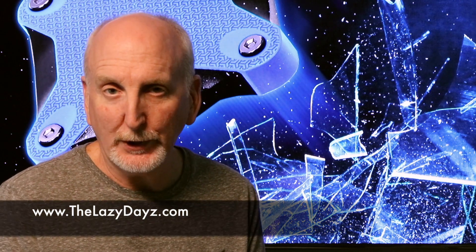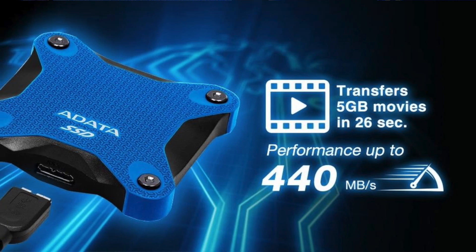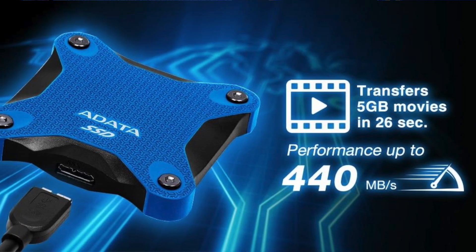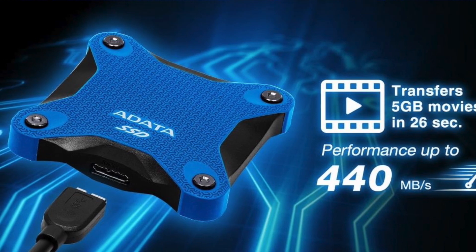I was doing fine until we put Plex on. Once we put that on, space became a problem, so that's why we purchased this. We're going to plug it in today, show you how it looks, how it works, and see if all the apps and things still load and stream quickly, if there's any lag. It shouldn't be — this is saying it's 440 megs read and write, supposed to be super fast. So stay tuned, we're going to get this thing going and show how it works.